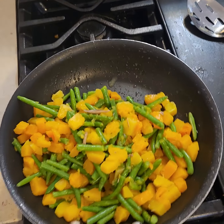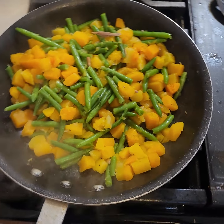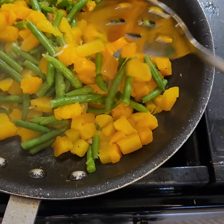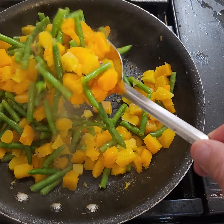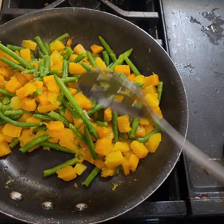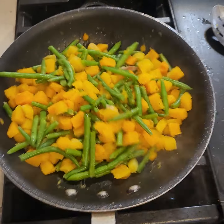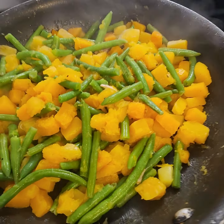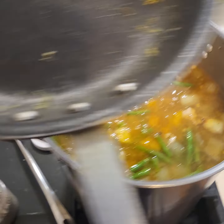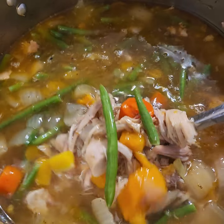I don't want to overcook the squash in the soup because it will end up disintegrating, and I don't want that. I want the squash to stay somewhat intact just to add a nice appeal to the soup. So I'm going to put it in my turkey soup now and give it a turn — beautiful colors.